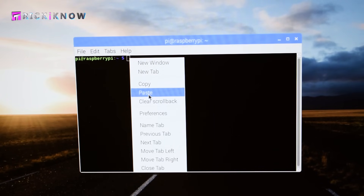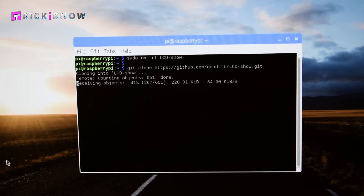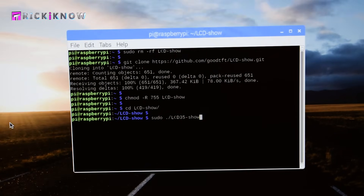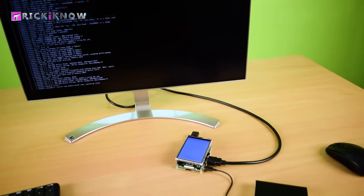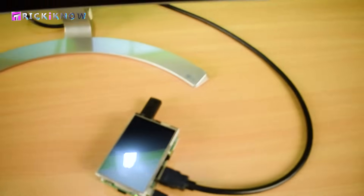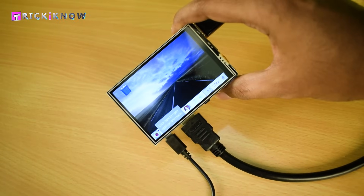Open the terminal and paste the codes inside it. At this point you must be connected to the internet — it will download a little bit of data. You will get a confirmation screen; hit Enter. It will start to install the LCD and will restart automatically. In the next start, the display will be on your LCD screen.